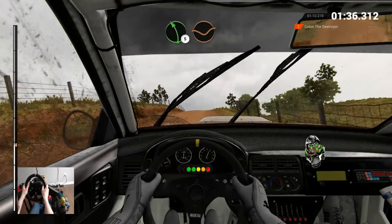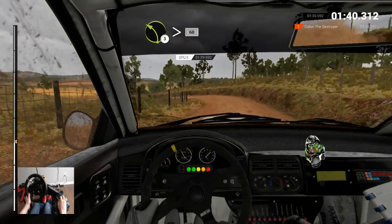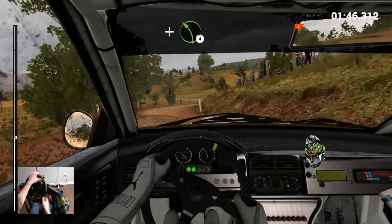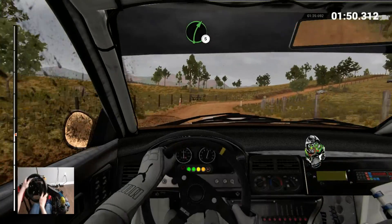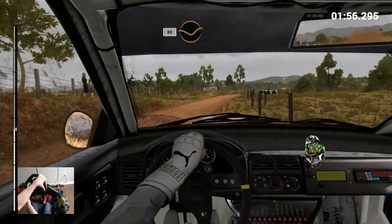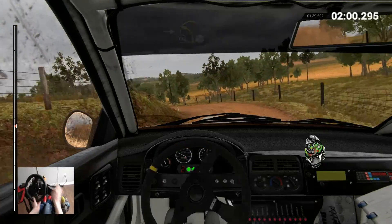And crest jump maybe, 60, left 5 dip, left 3 long, tightens up the crests, 60, left 5, into right 3 over crest, and left 4, into right 5, 80, right 5 long, caution, crest jump maybe, right 5, right 5, 80 through dip, left 2, into left 2 over crest, don't cut.